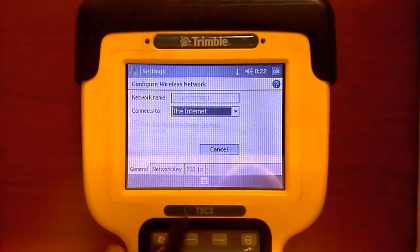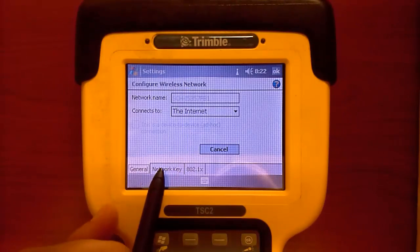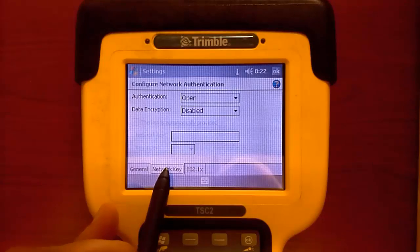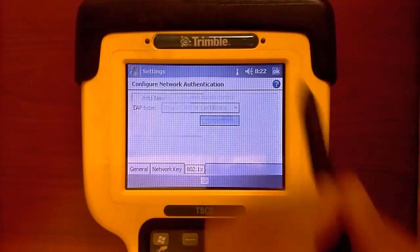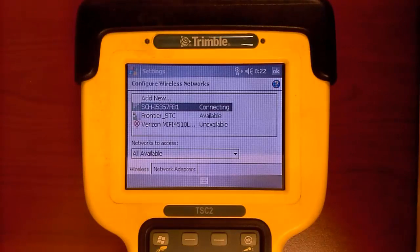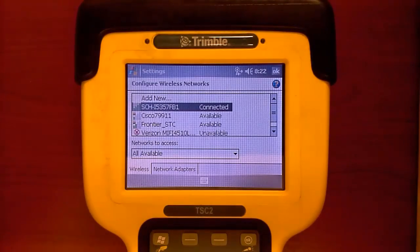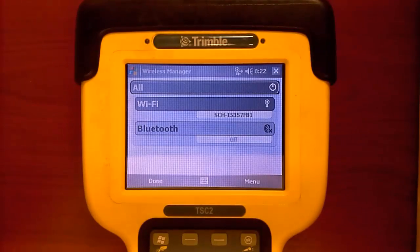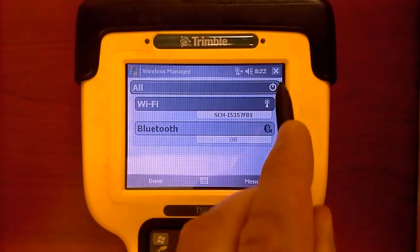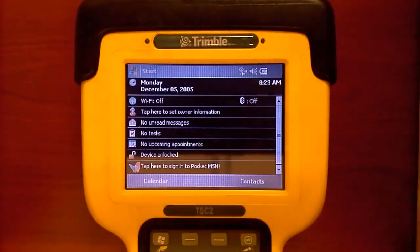Change the settings as needed and pick OK. The device should automatically connect, and when it does, it will show you that it is connected to the device next to it. Pick OK to close the screen, pick the X to close the Wireless Manager, and pick the X again to close the Windows Settings screen.